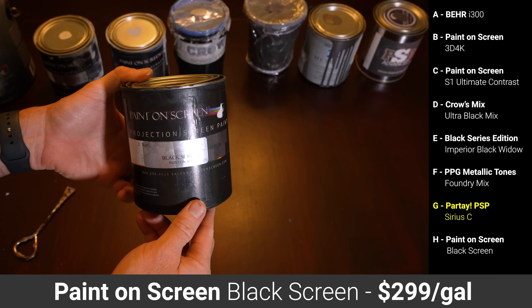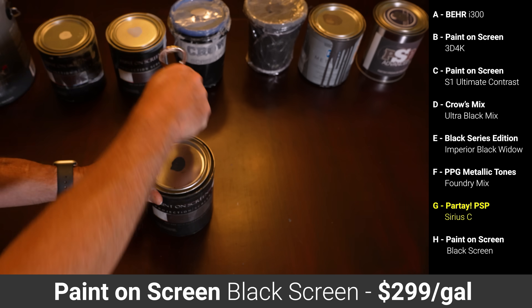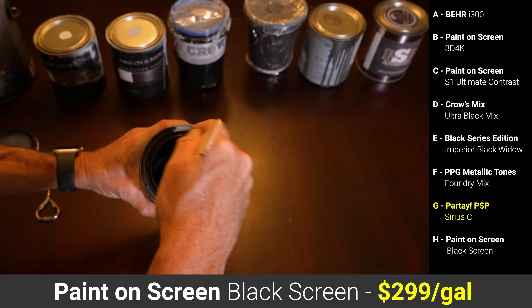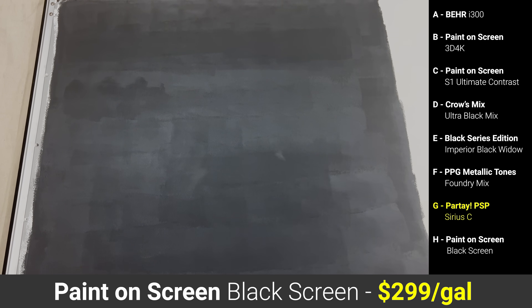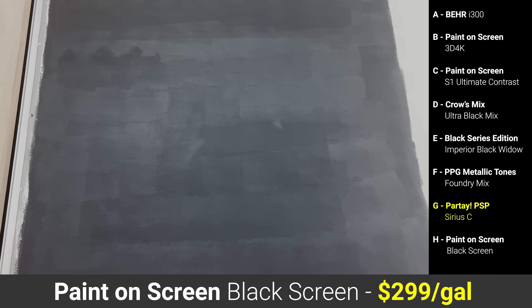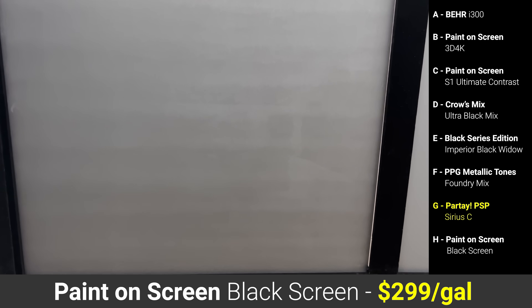And last, Paint H was another formulation from Paint On Screen called Black Projection Surface, which was not only the darkest, but also the most expensive at $299 a gallon. And like the PPG Metallic Tones, even after four coats the Black Projection Surface had visible roller marks, and after light sanding and a finish coat with thinned paint, the marks improved but never went away completely.